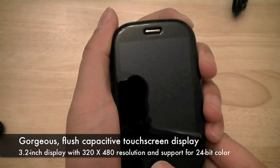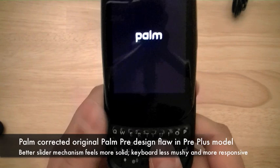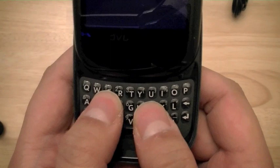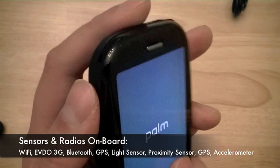The device now has up to 16 gigs of storage memory, of which 15 gigs is accessible to the user — up from the 8 gigs on the original Palm Pre. Palm has addressed some user complaints on the original Pre with a more solid and stable sliding mechanism. The slider reveals in portrait mode a keyboard, and the keys, although similar to the original Pre on Sprint, now have more of a clicky feel rather than the mushy feel of the original Palm Pre keyboard. On the left-hand side, you have the volume up and down switch. Moving up to the top, you have in the center a 3.5mm headphone jack.